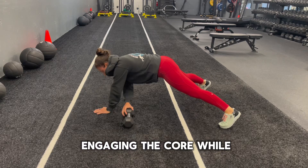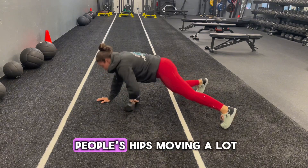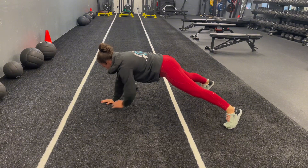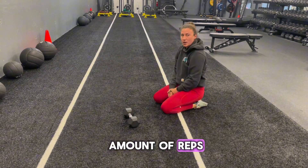Switching side to side, engaging the core while doing so. I don't want to see people's hips moving a lot — they should be as stable as possible. Repeat for the prescribed amount of reps.